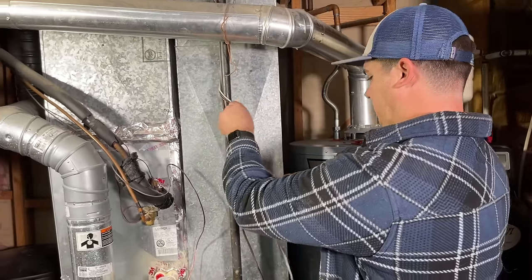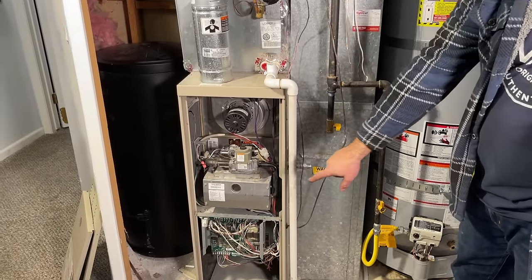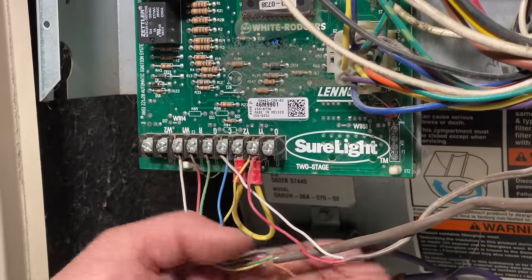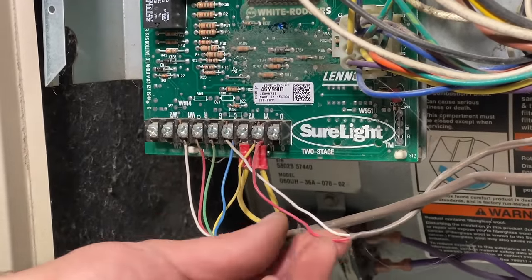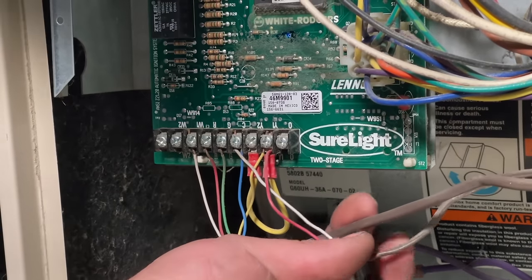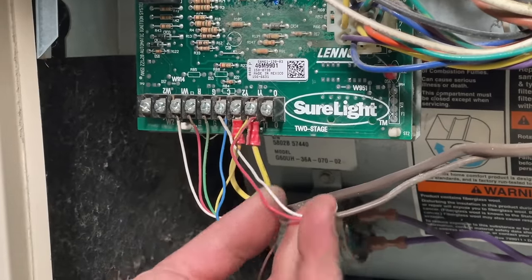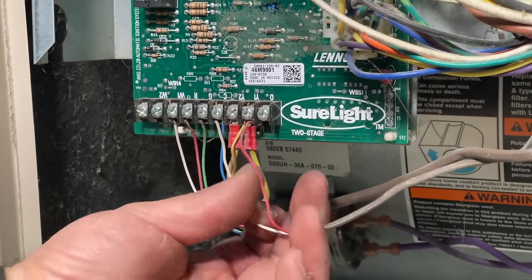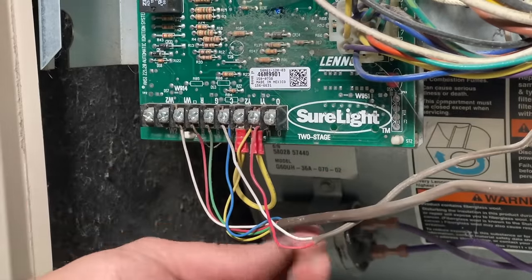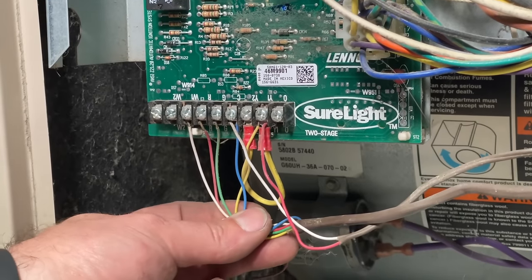We'll set the old conduit aside and get it out of our way. Next we'll move on to the thermostat wiring and disconnect all these wires down here at our control board. When you get down here to the thermostat wiring, don't be intimidated — they're pretty straightforward. You'll probably see two different ones. This smaller one with just two wires going out — these are the two wires going to our condensing unit. The larger one is going up to your thermostat and communicates with the furnace to tell it what to do.